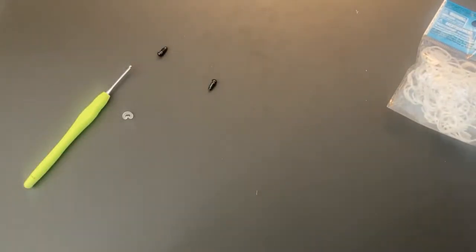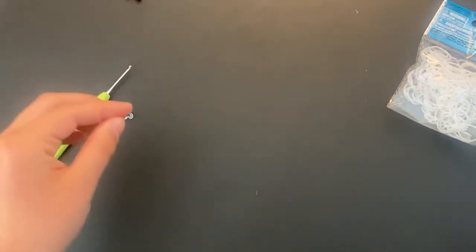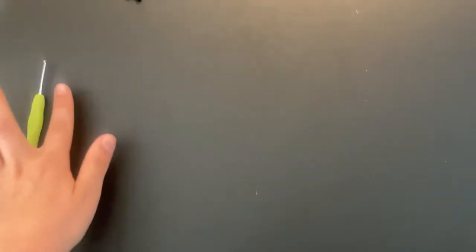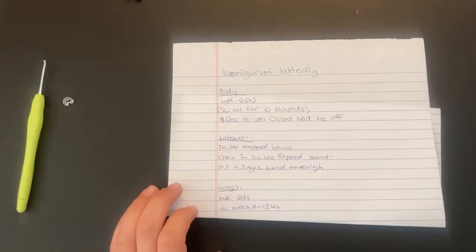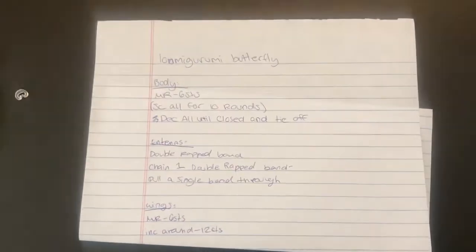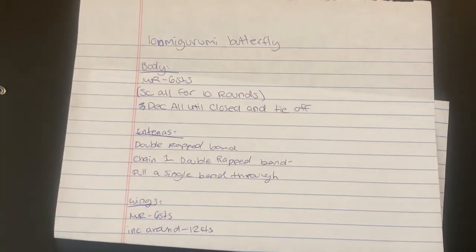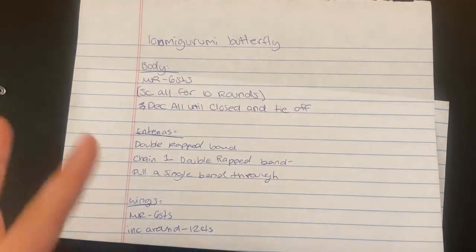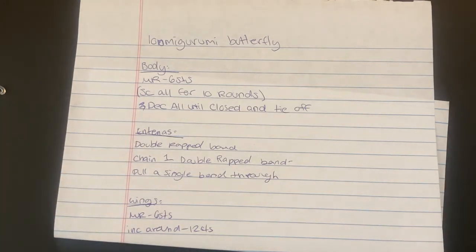Go ahead and get everything you'll be needing. I will try to have the band count in the description below, and I will also try to put the pattern in the description below. But I will have the pattern written on a piece of paper — let me just grab that. If you want, go ahead and screenshot this paper right now so that you can have the pattern saved. I will be explaining how to do everything else in the video so that it makes a little more sense, because my notes are kind of not the best.